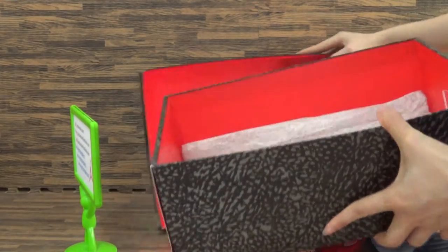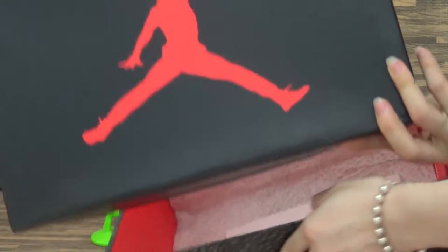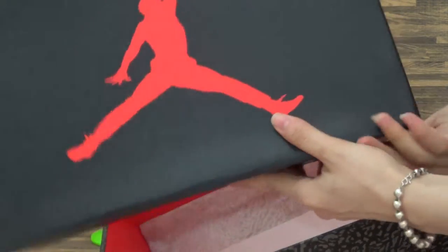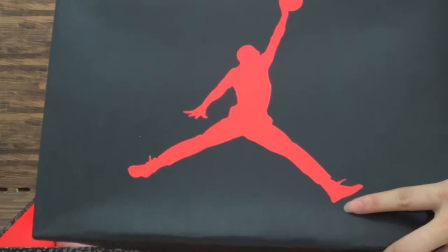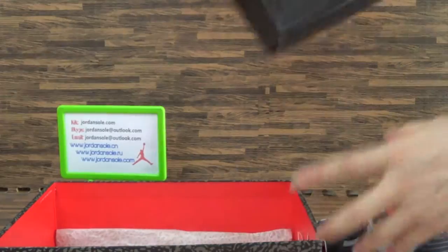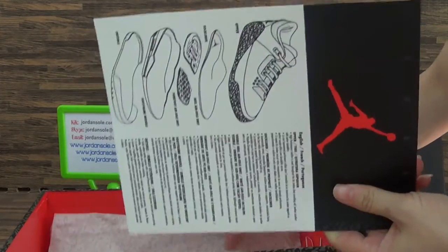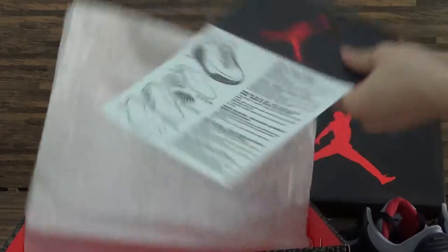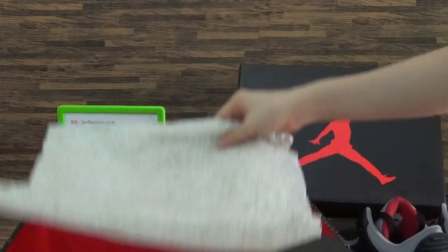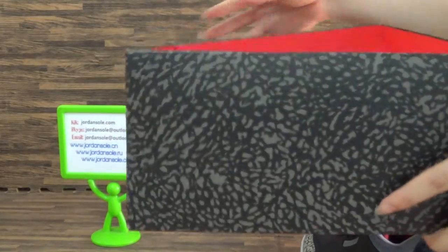Have a look at the shoe box. Inside, the red color. Also the bigger red Jumpman logo. It's just cardboard, just box cardboard. Inside with the paper, a piece of paper. Also this. Look around the shoes box.